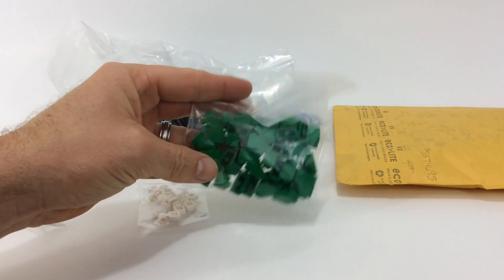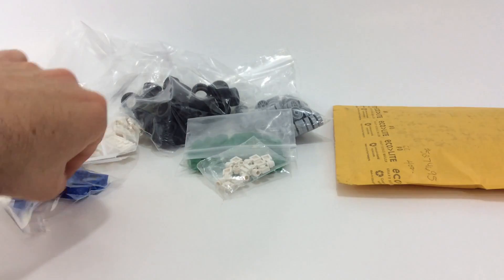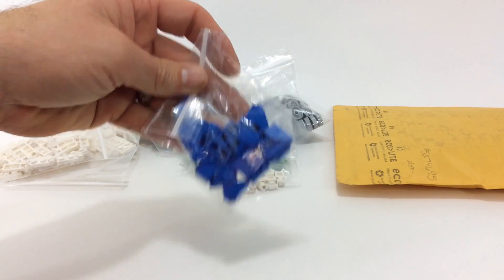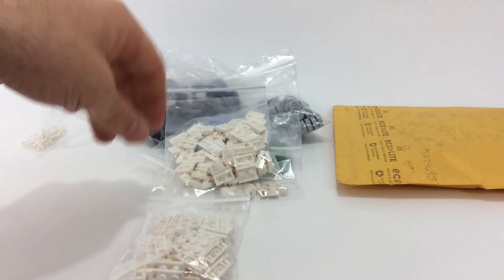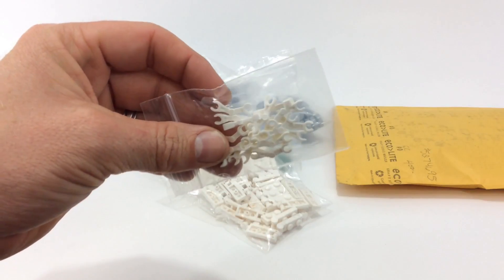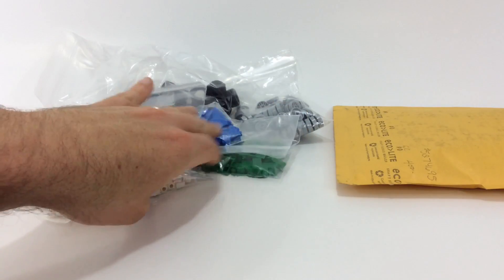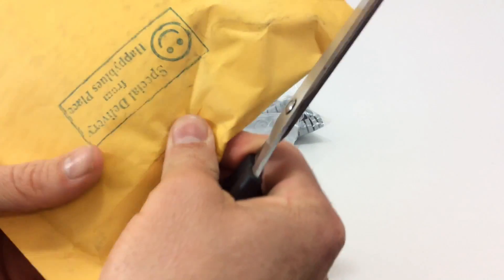Then I got some green slopes, modified plates, and some white slopes. I also got a bunch of modified plates which go on the car, and then some skeleton arms to hold up the spoiler on the car. Now let's look and see what we got from Happy Blues Place.